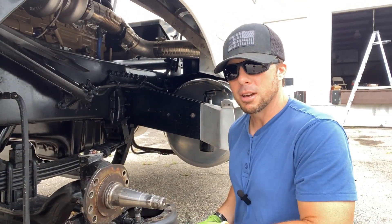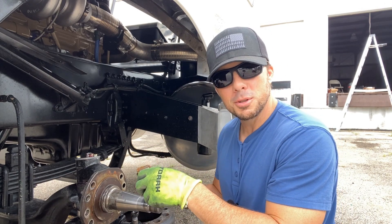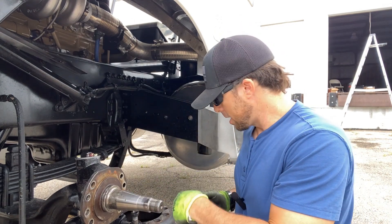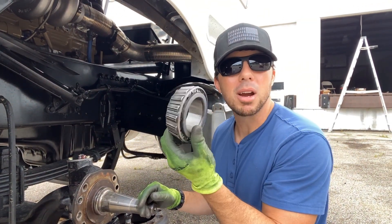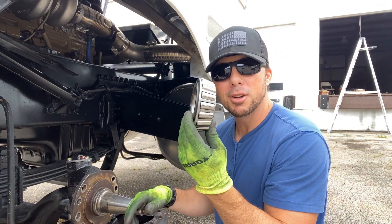What's kind of baffling though is I found the old bearing in my junk pile, and it's HM212047, which is the correct bearing. I don't know how you take the bearings in and get the wrong ones. But maybe he just said, give me the normal bearing, I forgot it at home, just give me one. And that's what happened. But it was done on my part — I should have checked everything.